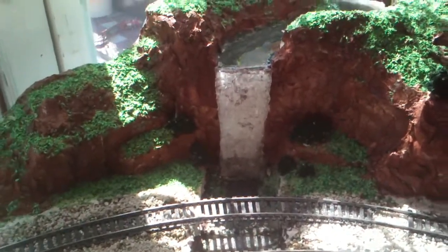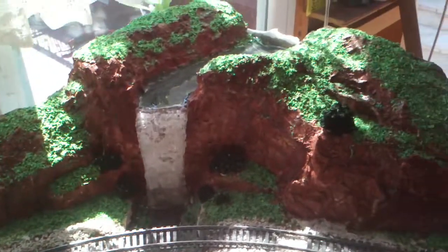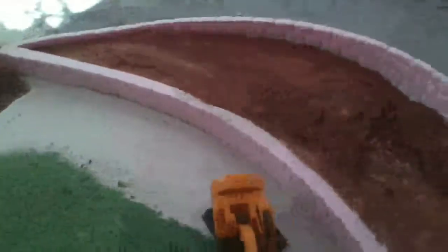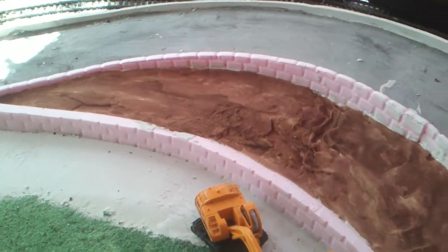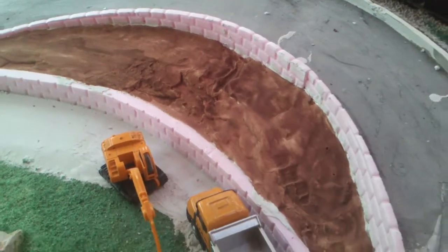I finished that today, put the grass on, put a few scrubs there. I'll probably put a few trees on top. Made a bit of a wall here, like dirt, and I'll probably put some shrubs, flowers, things like that.